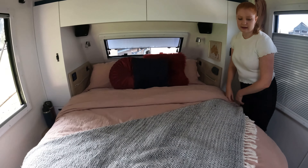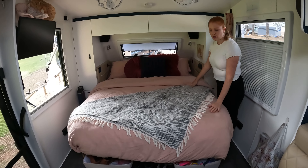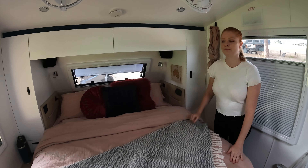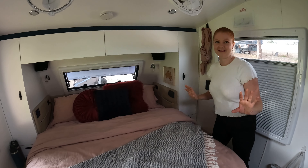Our bed is a queen size and we did pay to upgrade these mattresses, so all of the mattresses in the caravan are upgraded to the pillow top. They're comfortable — actually really good, much better than our old van.